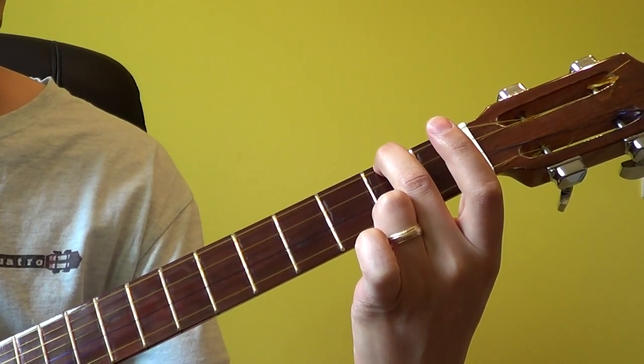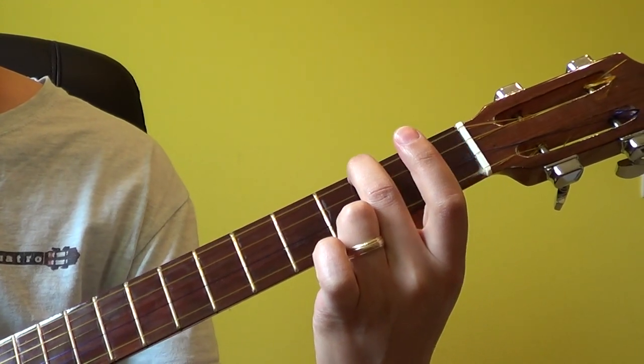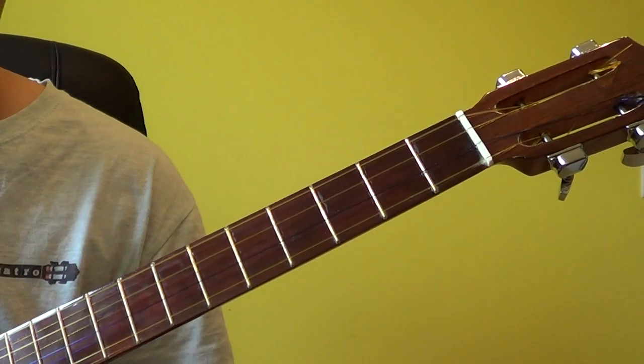Applying this to other chords or to other notes is simply a matter of moving this along the fretboard and applying the bar as we have seen in other figures.